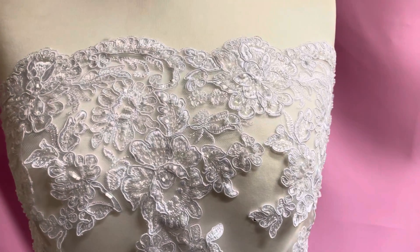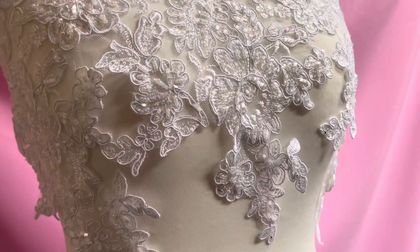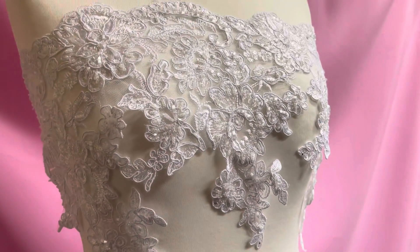Good morning from Bridal Fabrics. This is Victoria lace trim in white. We also offer it in ivory and also as matching applique and full width lace.